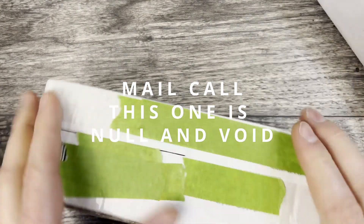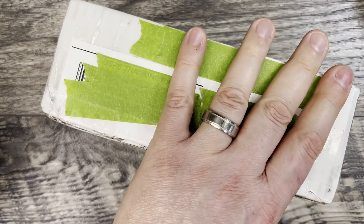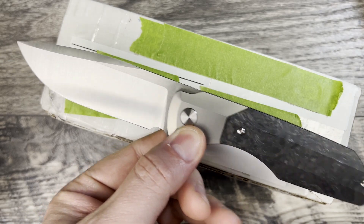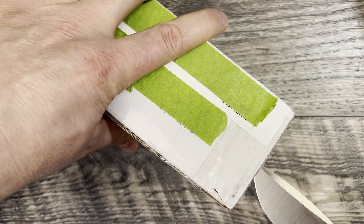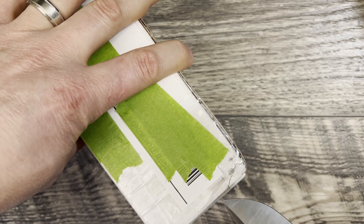We're going to start with the package on the left. I'm not sure what is what and which is which, but we'll find out together. Going to be using the Synapse XL, which is in the pocket today, to get into these packages and see what we have here. Hopefully something fun — this is always my favorite part of the week anytime I get a mail call.